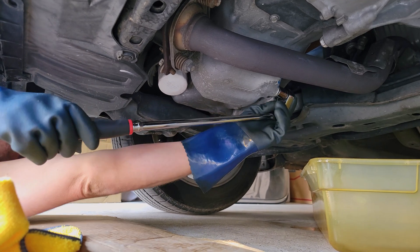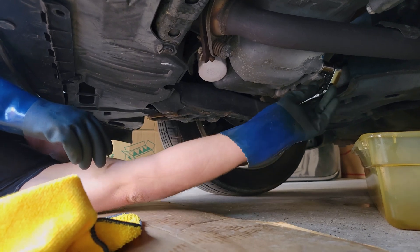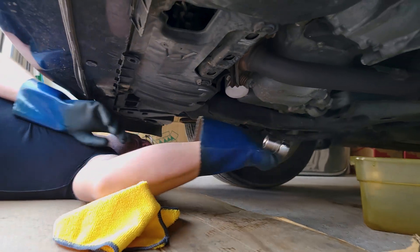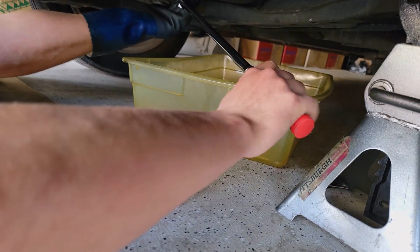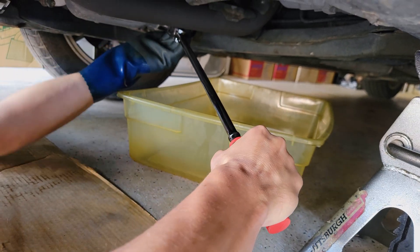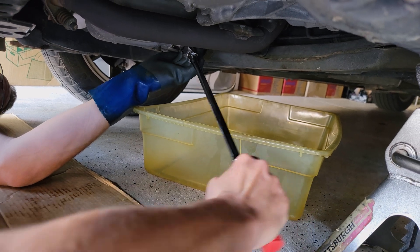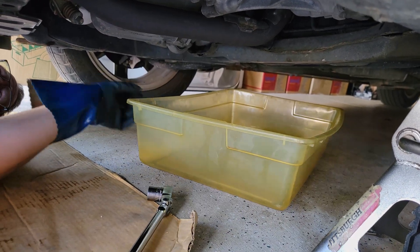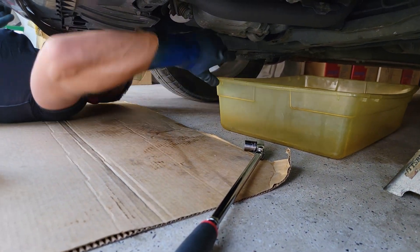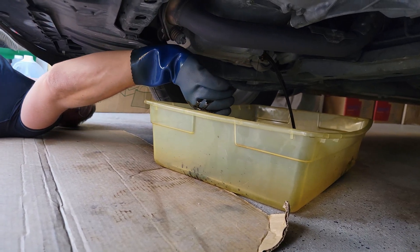We've got our 17 mil socket and our breaker bar. Let me get a better angle on it. It was cranked down 104. I pushed down like 80. Chaco waterfall coming — and there she blows.